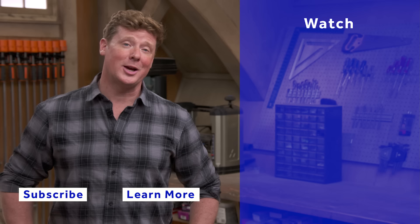Thanks for watching. This Old House has videos for just about every home improvement project, so be sure to check out the others. If you like what you see, click the subscribe button to get our newest videos right in your feed.